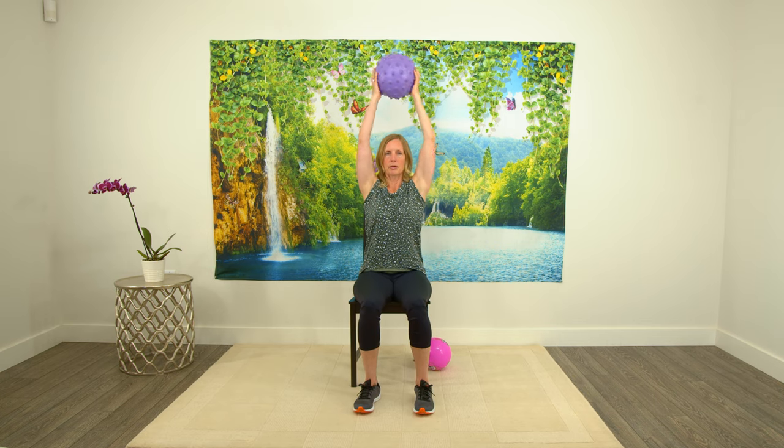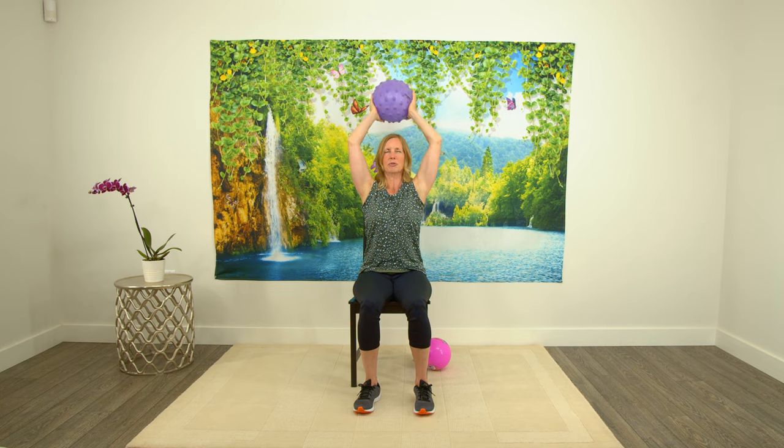All right. We're going to bring the ball over our head, bring it back behind your head, and I want you to think about squeezing your triceps as you bring those arms back up — squeeze down and press up. This one can be tough for some people because you might not have the range of motion to do it, so I'm going to show you another exercise next. If you do this class again, just do the other exercise instead. Let's do one more.